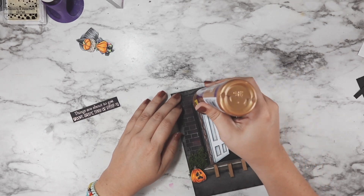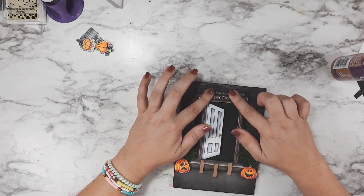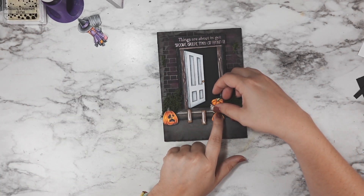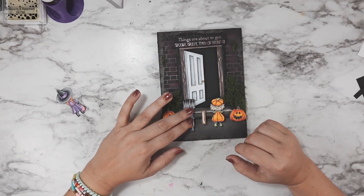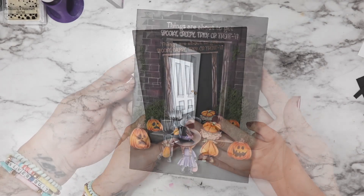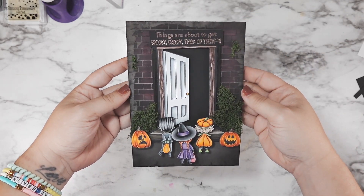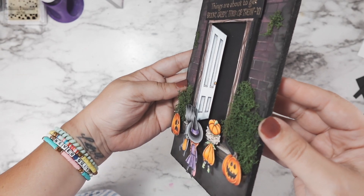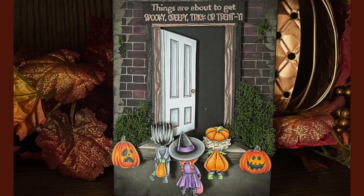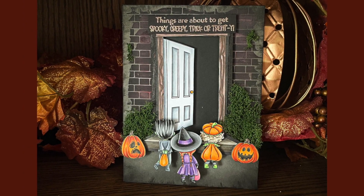At this point I'm adhering everything with tacky glue because I really want to make sure it stays put as long as possible. I'm okay with only getting a couple of years out of this as a decor piece, but the longer it lasts the better. Now I popped in my little trick-or-treaters and I just love the dimension you get from this type of little decor sign. I'll end up just leaning it against some other stuff on my bookshelf, but you could add a little hang tag at the top and hang it on a wall, or do the same concept flat onto a card base — whatever makes you happy.